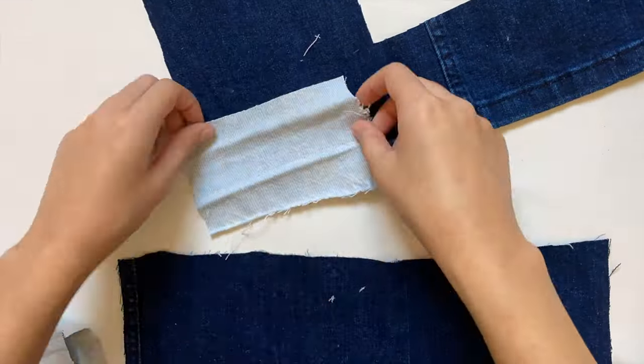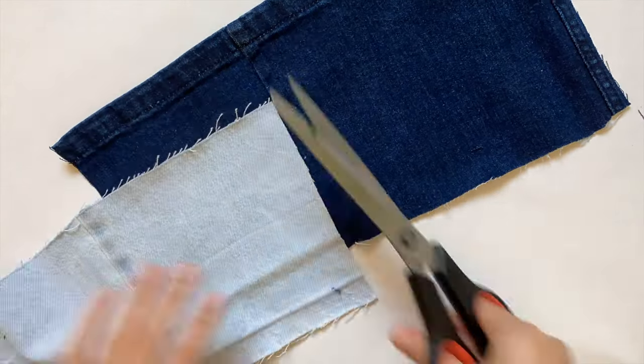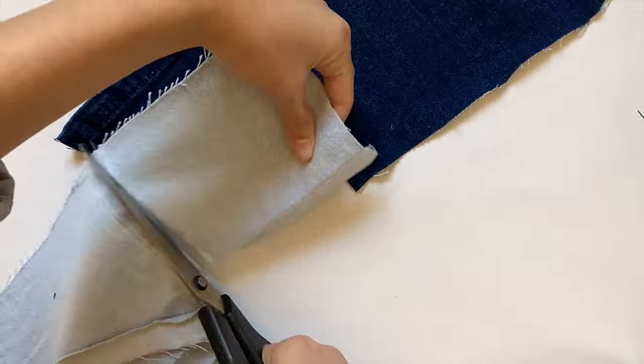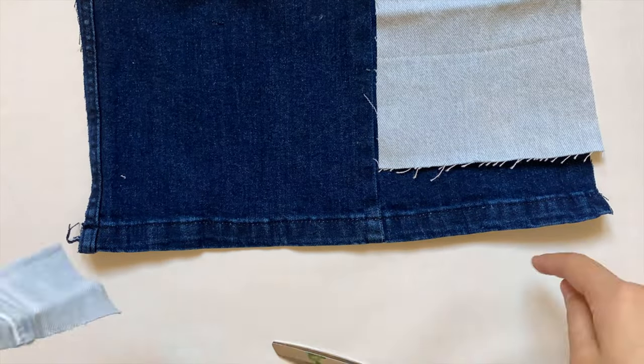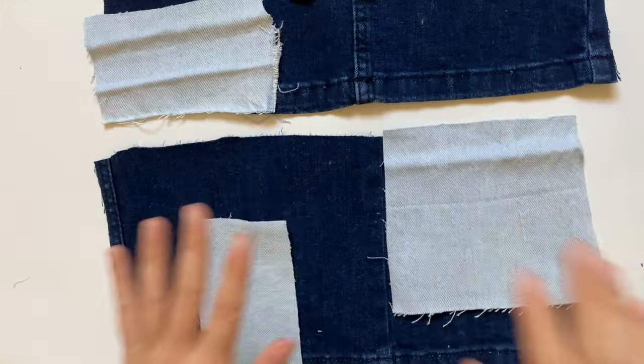I'm going to repeat that a few more times to get a nice color variety. I wanted the colors to be kind of even, so for the other piece I cut out some really big pieces. This is great to do if you have a ton of little jean scraps you don't know what to do with — you can sew together a lot of little scraps to make your main piece.